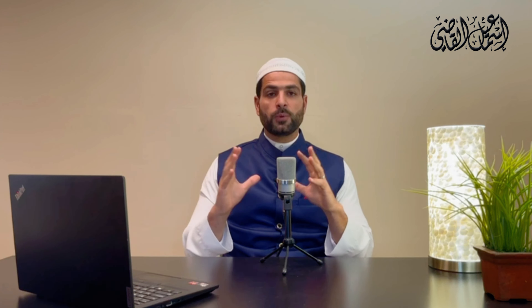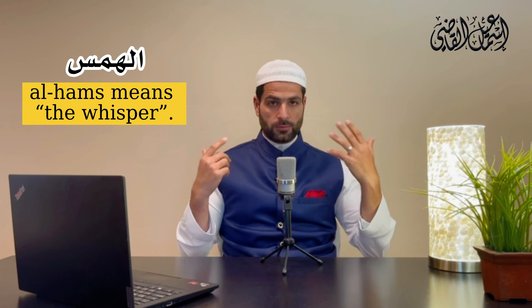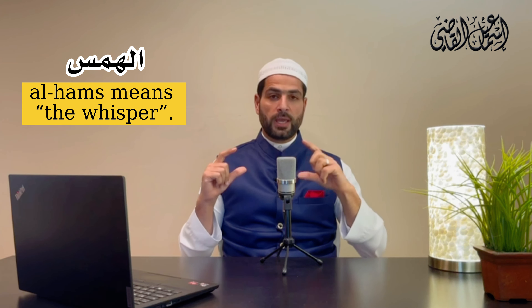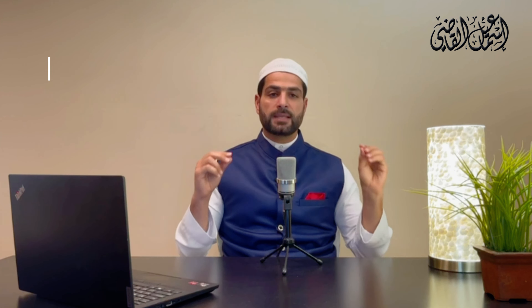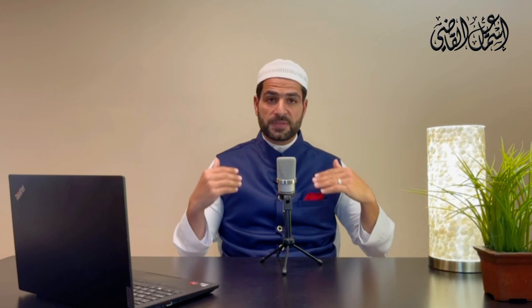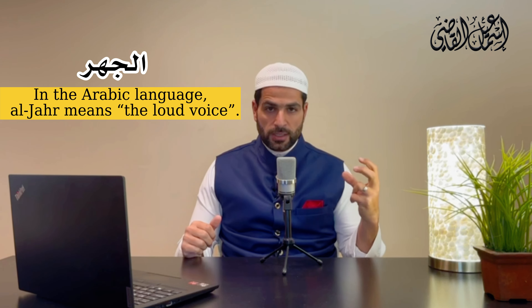Previously, in the previous video, we talked about some attributes that have opposites, and we talked about al-hams. Al-hams — the meaning of it was the whisper — and we had 10 letters for the whisper. Today, insha'Allah, we're going to talk about the opposite of that attribute, which is al-jahar.